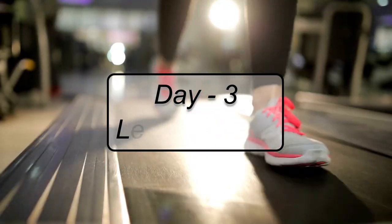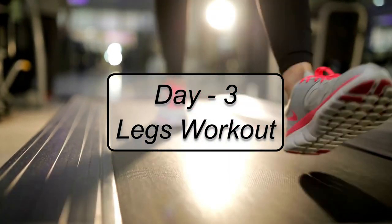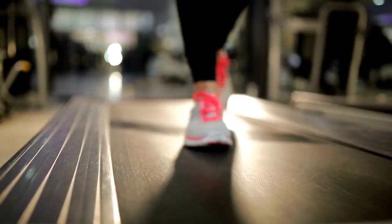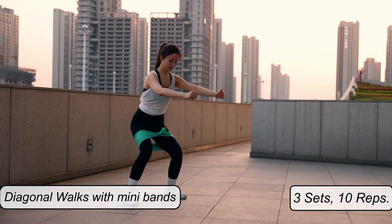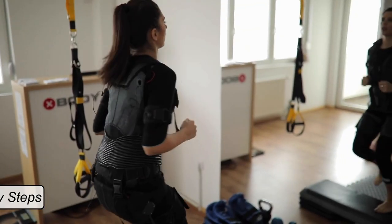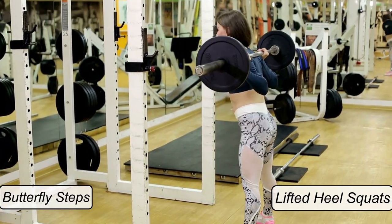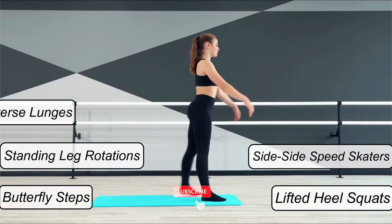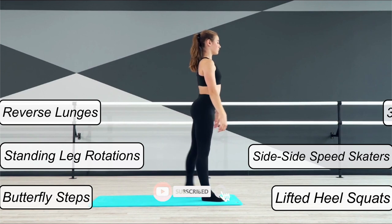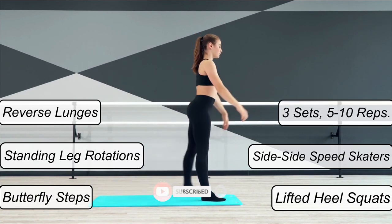Day 3 — Legs Workout. Day 3 workout starts with the same warm-up exercise as usual. Then 3 sets of diagonal walks with mini bands of 10 reps each side. This is followed by butterfly steps, lifted heel squats, standing leg rotations, side-to-side speed skaters, and reverse lunges — all containing 3 sets of 5-10 reps each.